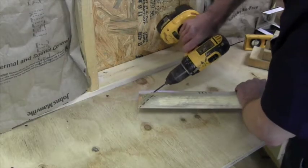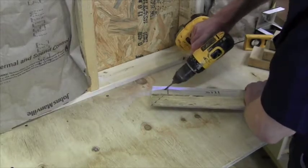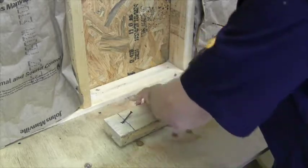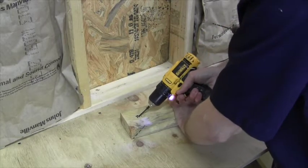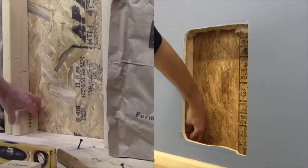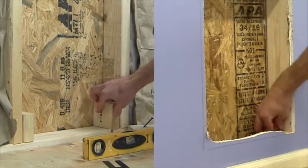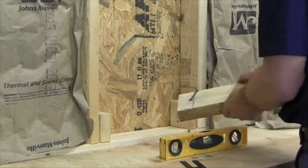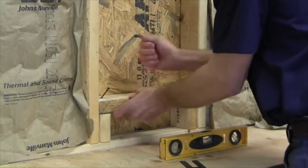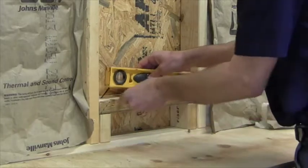Pre-drill the sill at each end at an angle and then start the screws. Set the risers in place and set the sill on top with the mark facing up and to the left. Check for level and adjust with shims if needed.